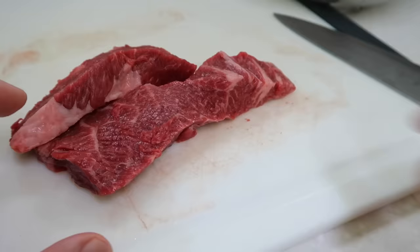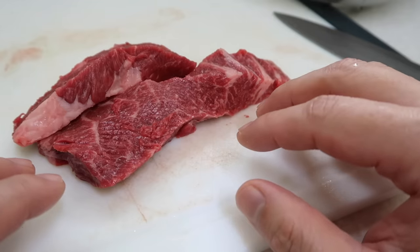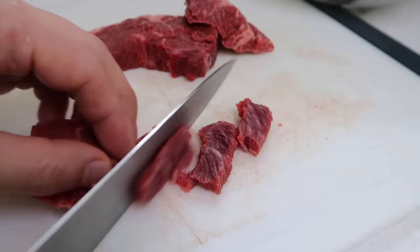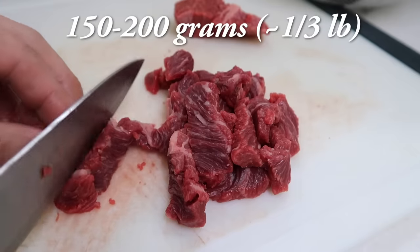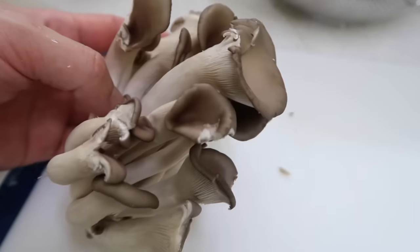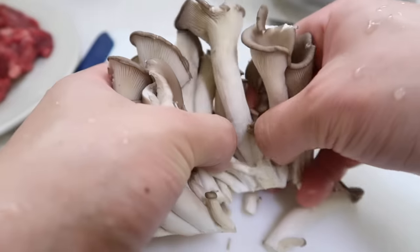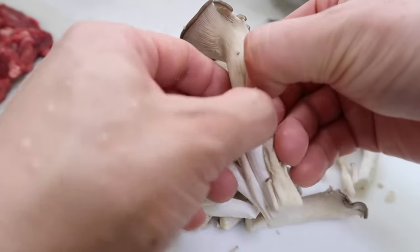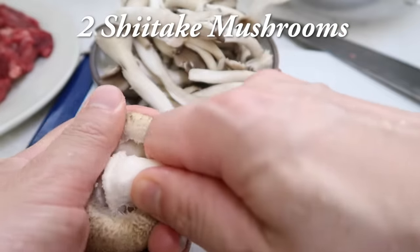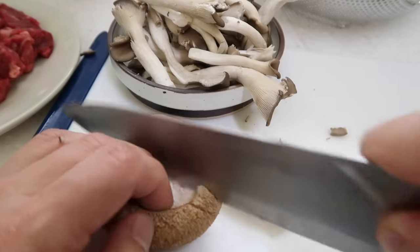For protein I'm using some steak, but if you don't want beef you can use pork — pork works beautifully with spicy Korean stews. You can throw in some samgyeopsal, which is thinly sliced pork belly. Cut it into small bite-sized pieces; I recommend 150 to 200 grams of whatever protein you choose. I'm also using oyster mushrooms — called neutari beoseot in Korea — just one handful, breaking up the larger pieces. I also have some leftover shiitake mushrooms; use either one or both, thinly sliced.